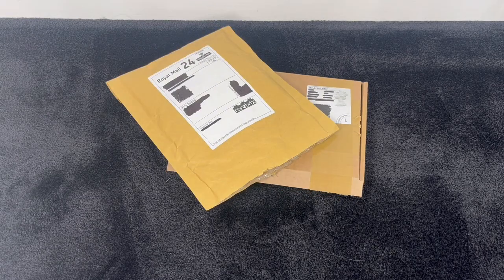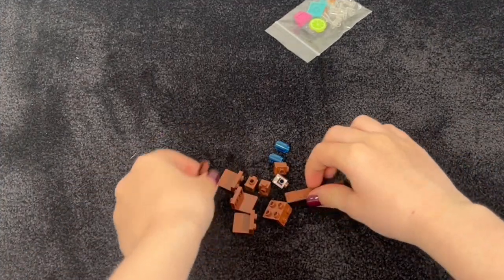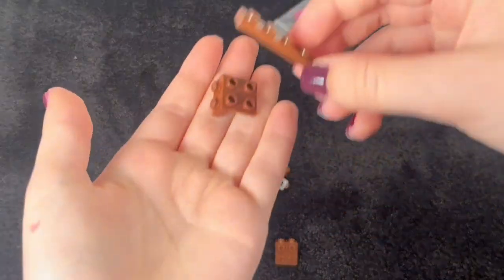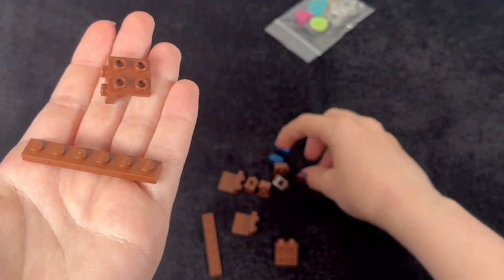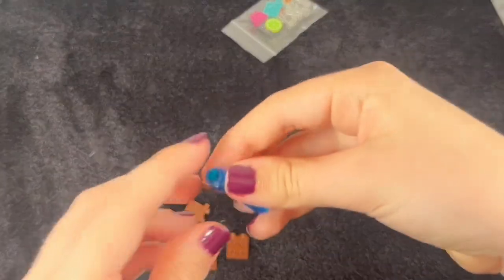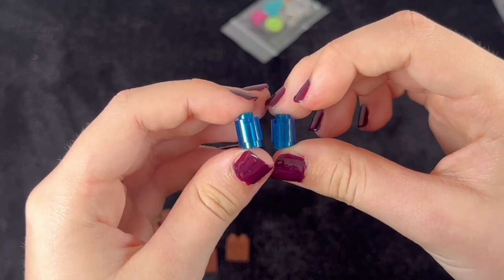Welcome back to KT's Bricks and in today's video I've got four Bricklink orders to share with you. All these pieces here are going to contribute to the making of a snooker table or a pool table, and I've got these two blue cylinders which are going to be drinks in a new moc.